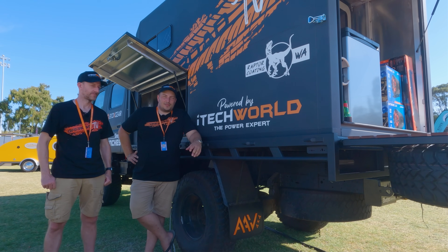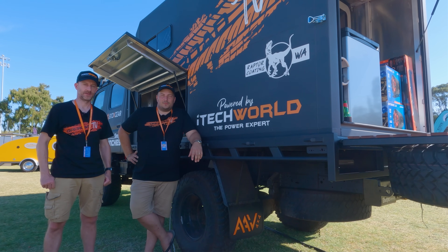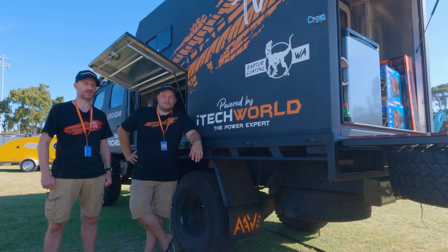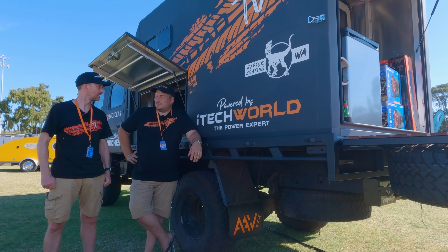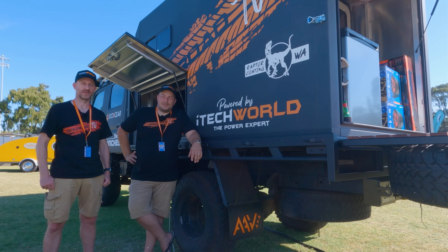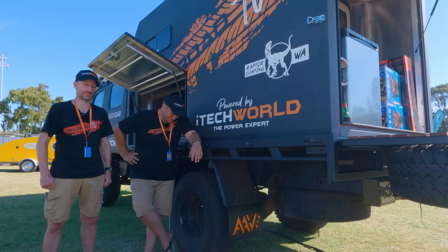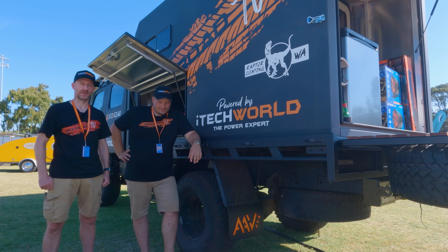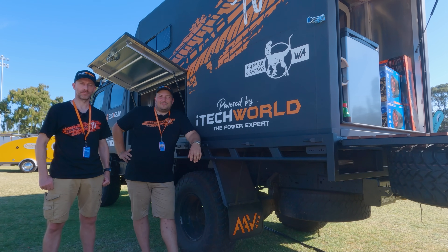If you guys liked the video, give it a thumbs up and don't forget to subscribe. If you didn't like it, let us know why. If you spot any mistakes in our electrical setup that you think might blow us up whilst we're out in the desert, please let us know. How many times did you electrocute yourself? Not once — that's pretty impressive. There were a couple of sparks and we did melt one wire a bit, but all good. Thanks for watching and we'll catch you next time.